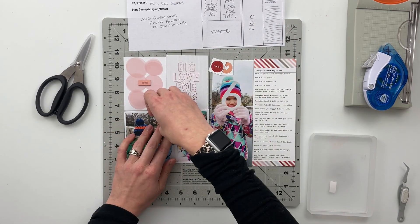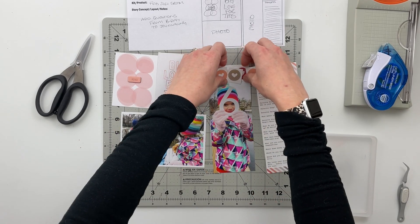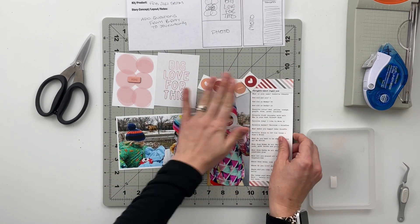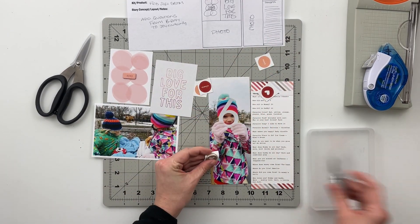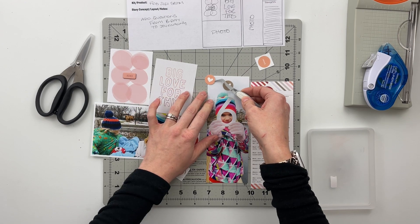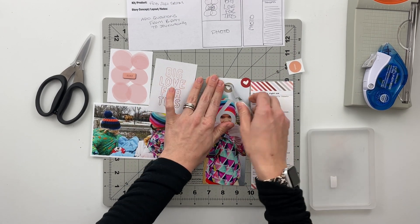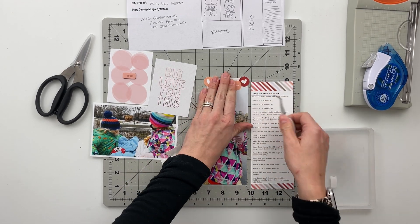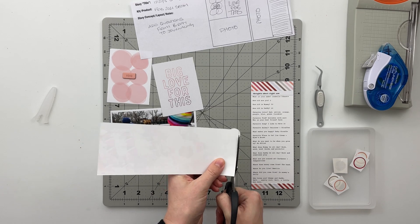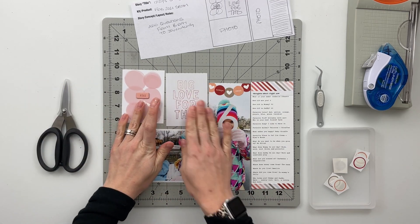I played around with a couple of different placements on the four by six photo but didn't really like how any of it was looking. Then on the three by eight photo there's a large amount of space at the top from where the sky was, so I decided to take those stickers and put them on the top of the page kind of like a banner. I put the hearts in the middle and on the two sides, and then the sentiments in between so it reads 'Always Sweet.' I really like the way this turns out — it's like another title or subtitle for the spread. I can just trim off the excess of those stickers and then stick everything in the pockets.